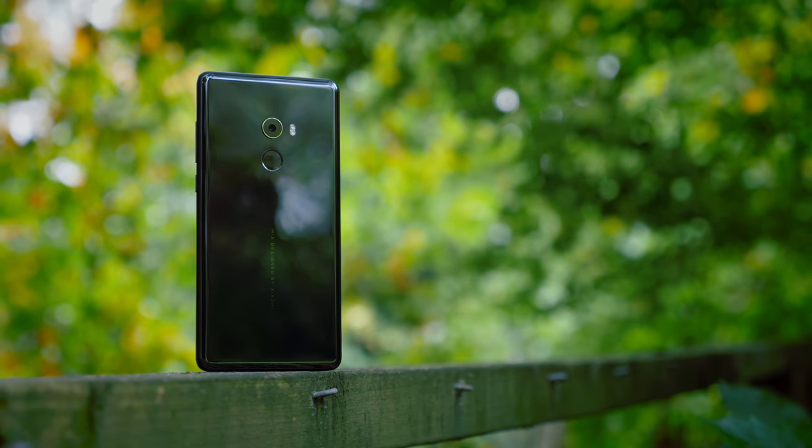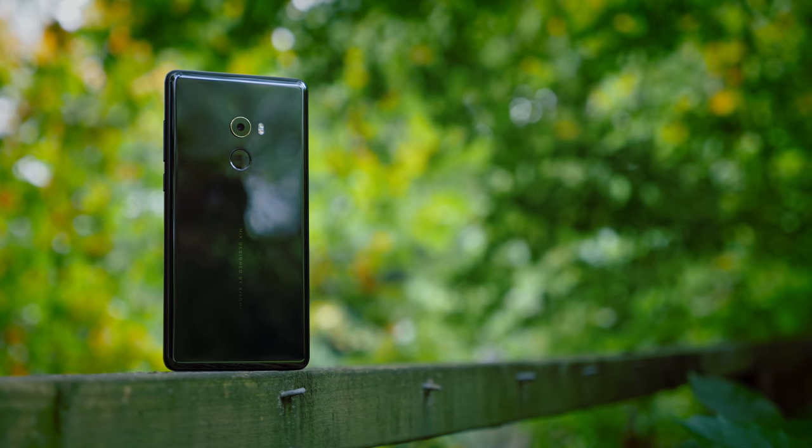The Mi Mix 2 has finally arrived, and in this video I'm going to give you my unboxing and review after 72 hours.